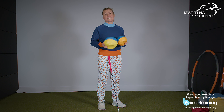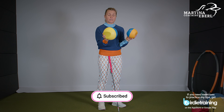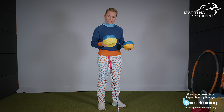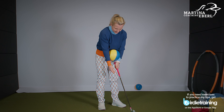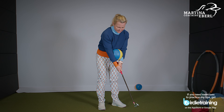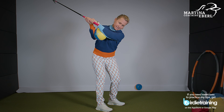Another very good exercise you can do in your living room is an exercise for your elbows — for the connection of your arms. I have two balls here, the impact balls, but I'm gonna use the bigger one. I just gonna connect that in between my lower arms. And I just gonna grip my club — I don't need to have the full length of my club. Now all I do is try to keep my arms connected.